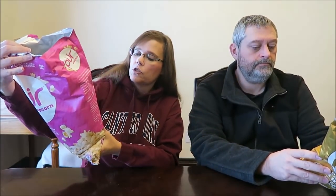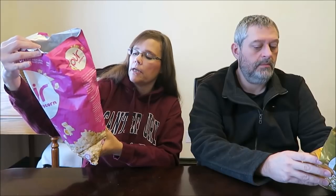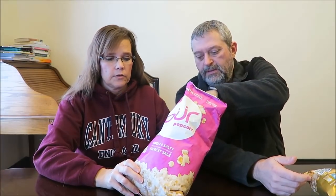Oh, and there's different kinds. What kinds does it show? Sweet and salty, sea salt and caramel. I think sea salt is kind of fine. Yeah, sea salt brand is fine.